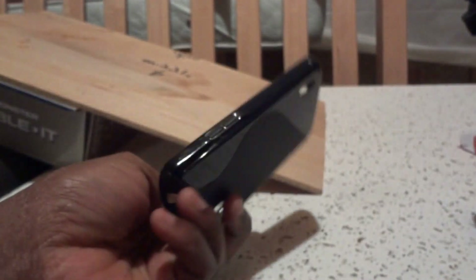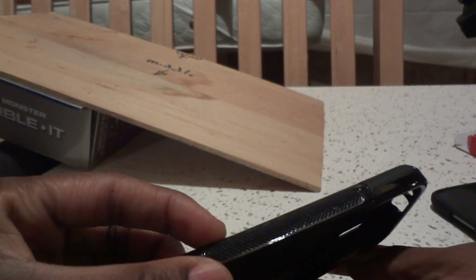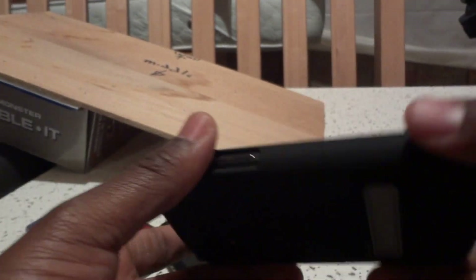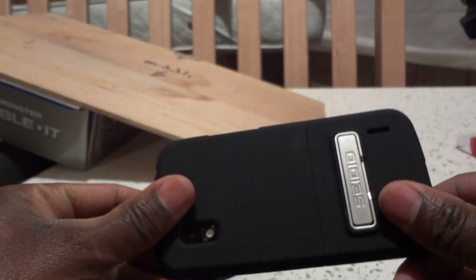I must admit though, the TPU case has one advantage: it has grips on the side that make the phone feel more secure in my hand than the Cedo case, which has no grip. But it does have the cutouts, and if your fingers are pretty much locked in here, you should be all right.